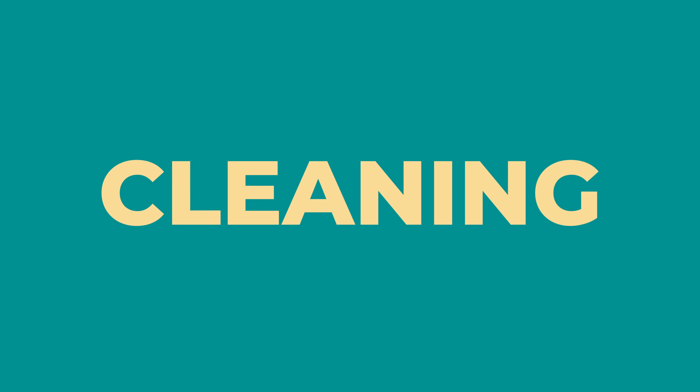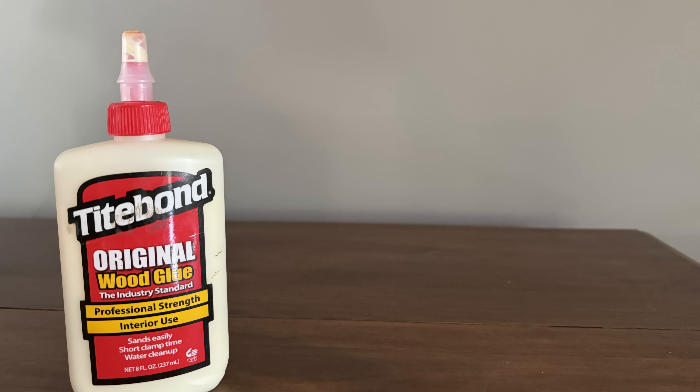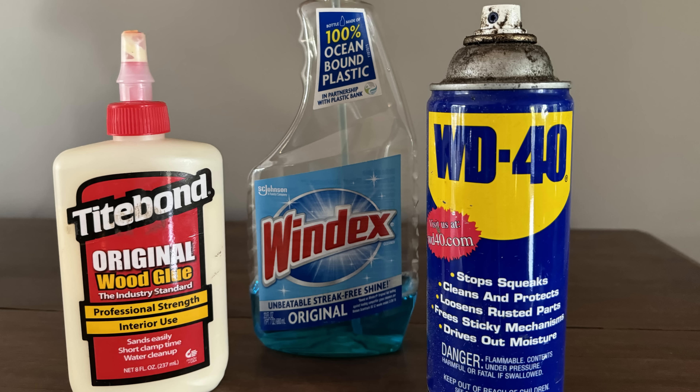The next one is cleaning. Specifically, advice that tells you that you can use things like wood glue, normal household cleaners like Windex, or even WD-40. Seriously, I've seen a recommendation that it's okay to use WD-40 on your records. Thankfully this isn't widespread advice, but if you're new to the hobby and you run across it, you might not know better. Please stick to cleaning solutions that were made for vinyl records. You can even make your own — I make my own, and I'm thinking of doing a video about what's in my cleaning solution.